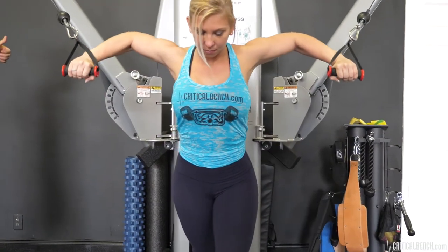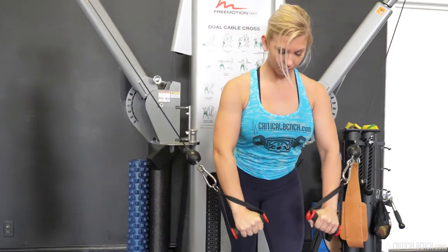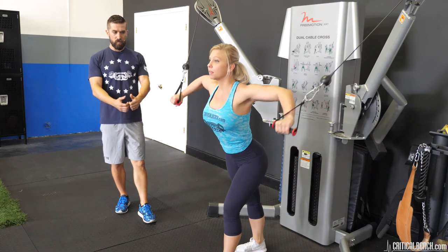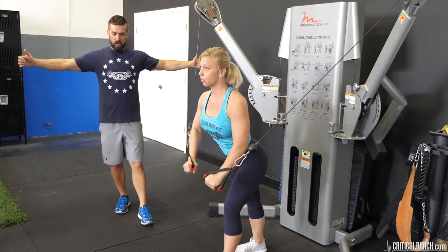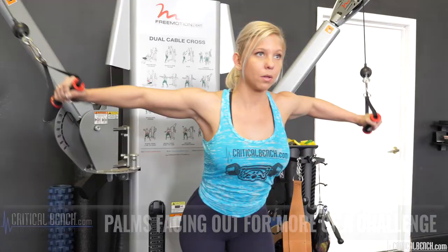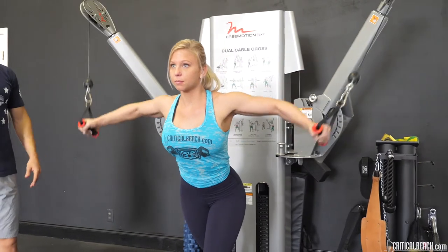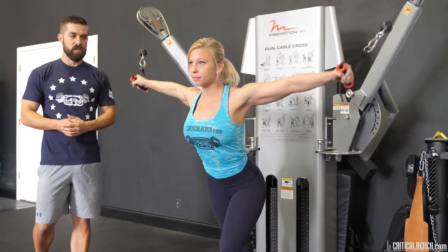So fly up and push down. And if you really want to open up the chest even more, you can turn your palms out — this is a little harder. Some people prefer this method. Both are still going to target that lower part of the chest.